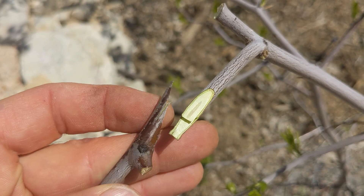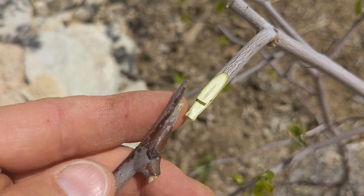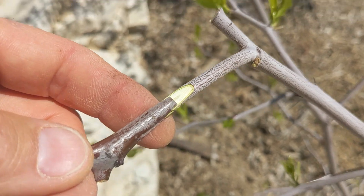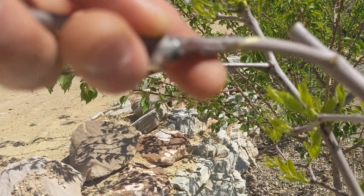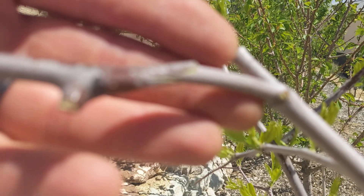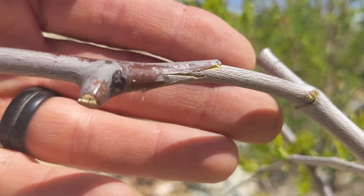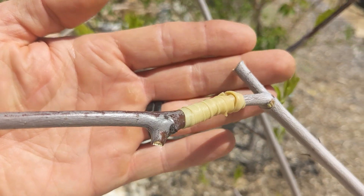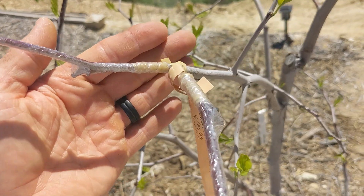Here is a whip-and-tongue graft. You do the same as a splice graft and add an additional cut from one-third the distance from the top, ending at one-third the distance to the bottom of the graft cut. You place them together and have the scion wood overlapping the rootstock. This one is my favorite graft because it's stable and it really doesn't dislodge easily. You want to wrap it with a rubber band, then with grafting tape.